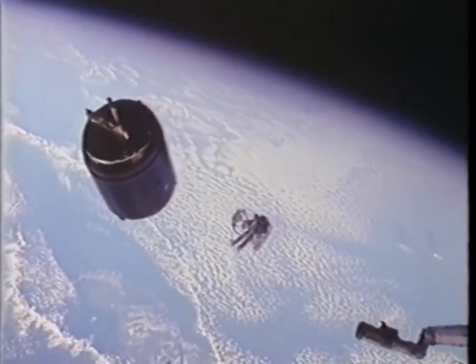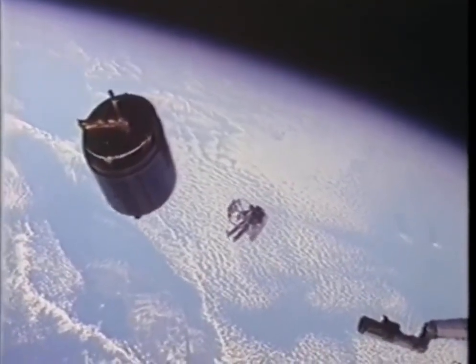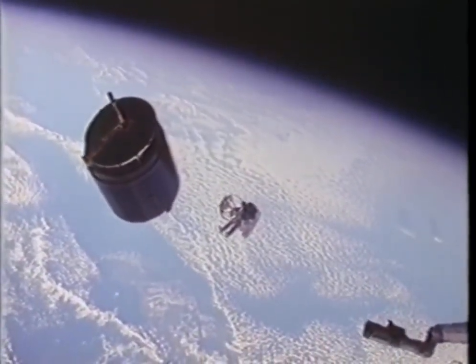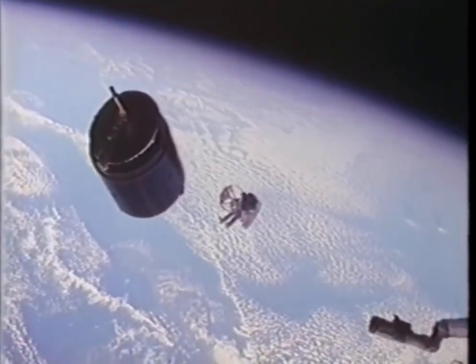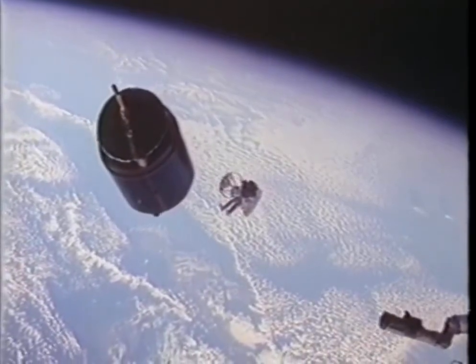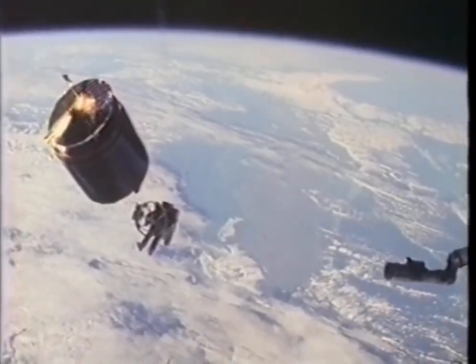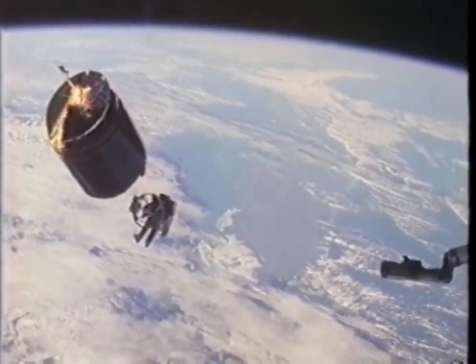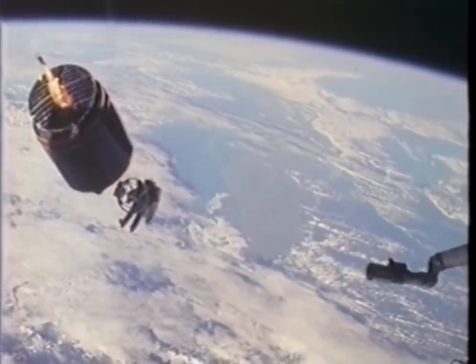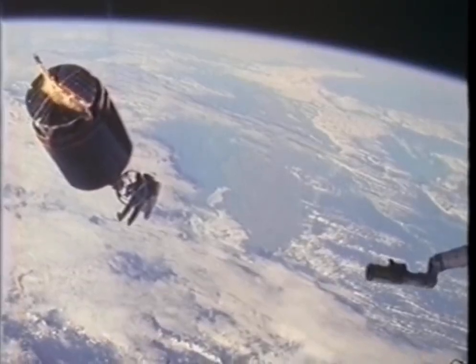It took a big load off my mind because I flew out a little bit differently than Joe had. You might remember Joe commenting that the sun had bothered him — it was in his eyes during the last phase. You'll see here in a minute that when the sun finally does come up, the shadow of the nose of the orbiter is on the satellite and on me. So my docking was a little bit easier with that information that Joe had given me from the earlier EVA.